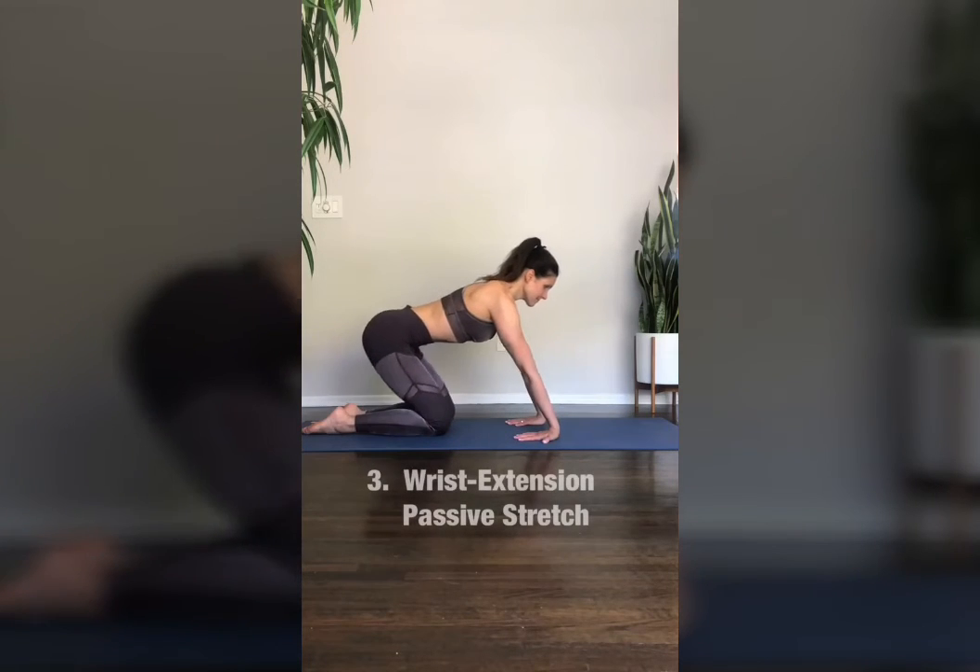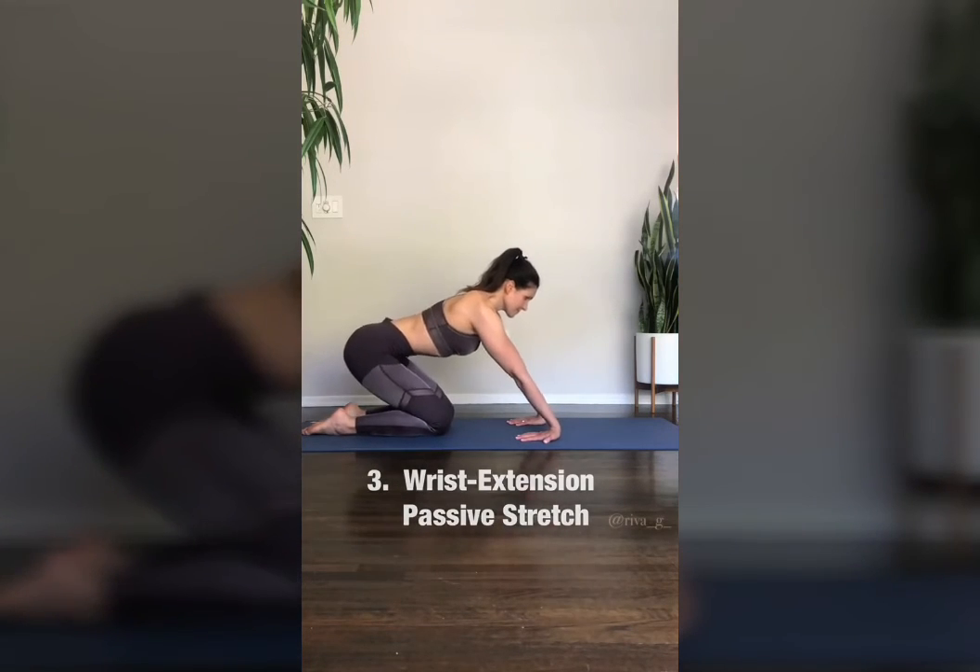And last, with the palms on the ground and fingers facing towards your knees, slowly lean back and then return forward.